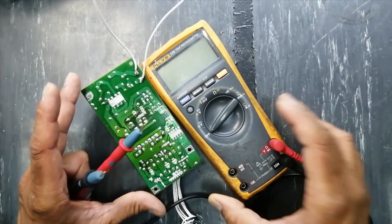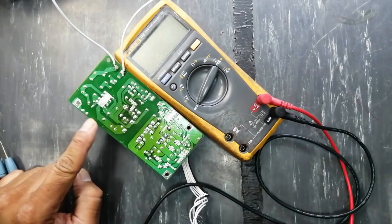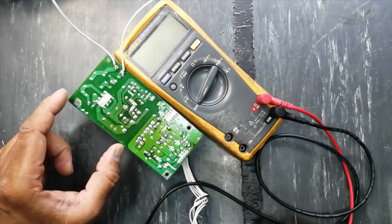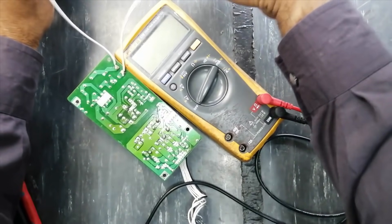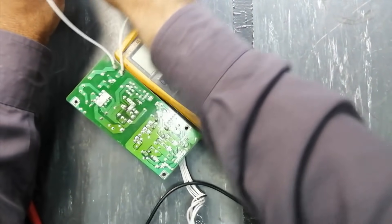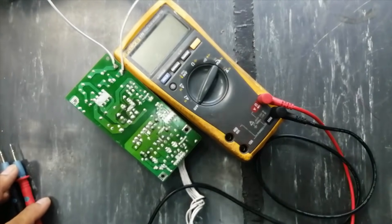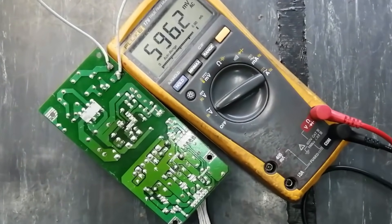Now I will power on to test. For any SMPS circuit or power supply circuit, you have to take special care — the live side, the hot side: never touch any component on the hot side. We have some test points and we will check them. Set the multimeter to AC voltage to troubleshoot the AC line.